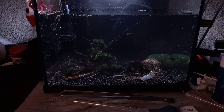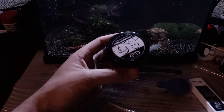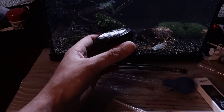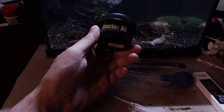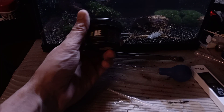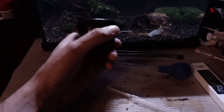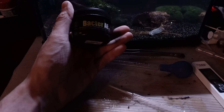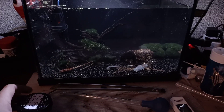I will also be adding some Bacter AE — it's a product from Glasgarten, made for baby shrimp, but I'm going to use it for baby Triops. It's not sponsored; I bought it for my shrimp tank. This is the first time I'm using it with Triops. Bacter AE is a powder mix that helps develop beneficial bacteria, enzymes, and biofilm in your aquarium, which will be edible for juvenile and nauplii Triops. I'll add just a tiny scoop to the aquarium.